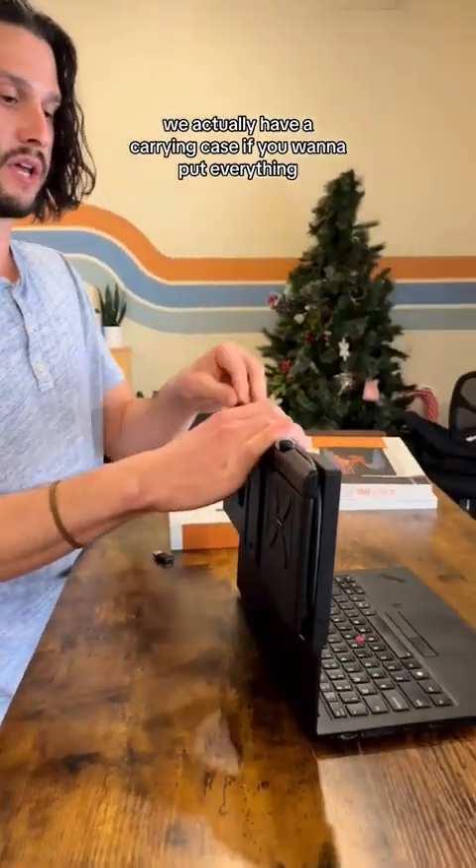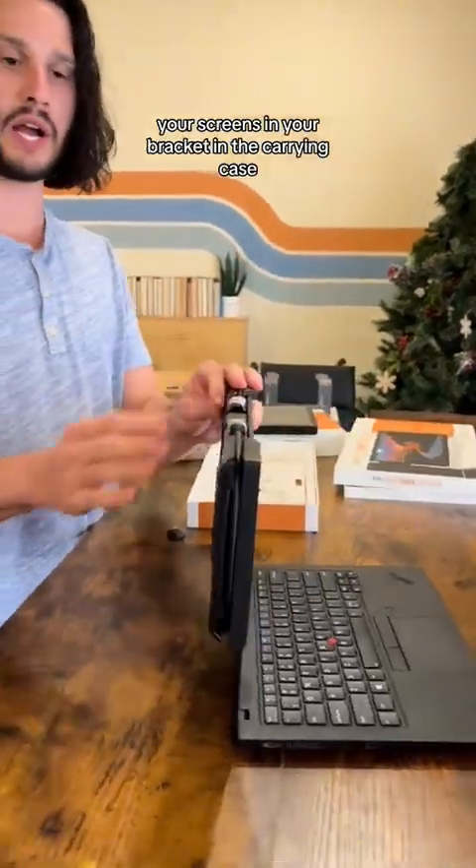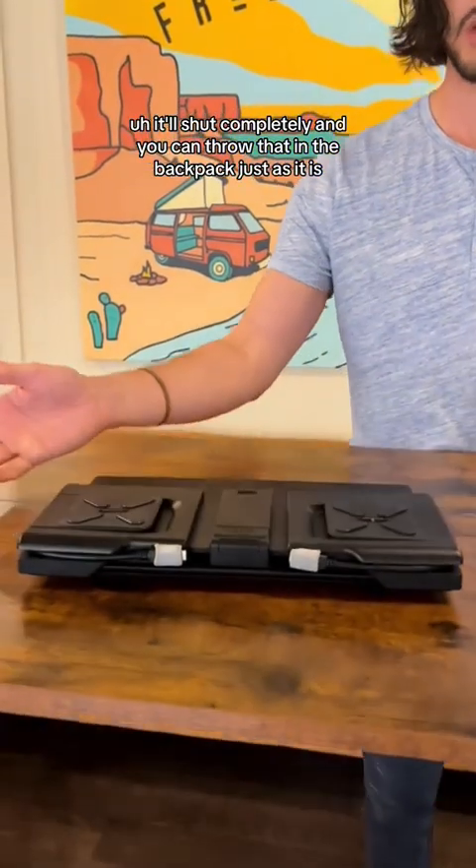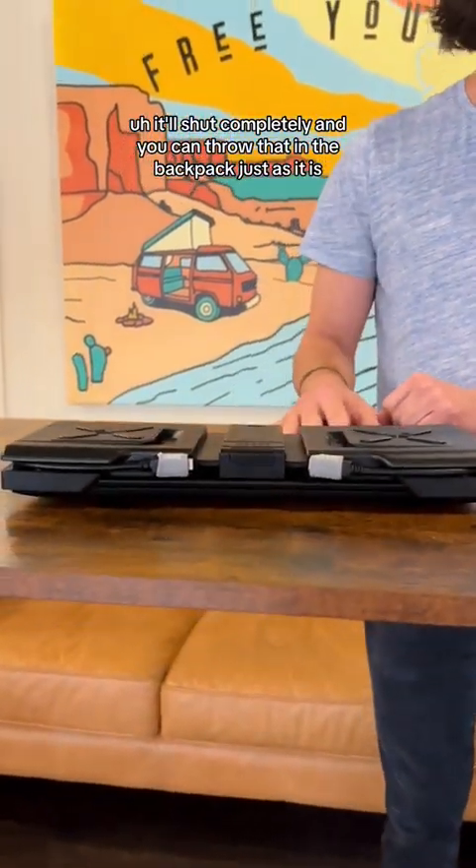Now you can put those cables back in their holsters. We actually have a carrying case if you want to put everything — your screens and your bracket — in the carrying case. Or you can actually just leave it on the back of your laptop; it'll shut completely and you can throw it in your backpack just as it is.